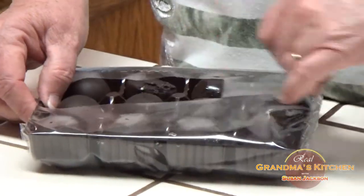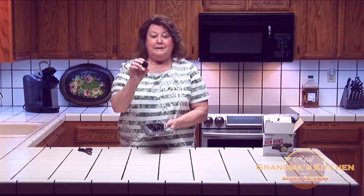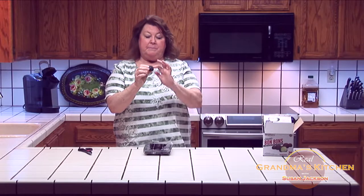We'll open up the tray. And here we have 12 little bonbons. Bonbons are a real light chocolate with ice cream in the middle.